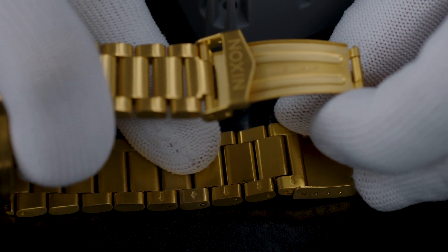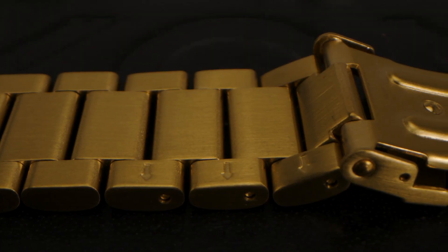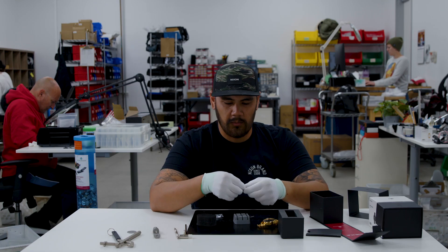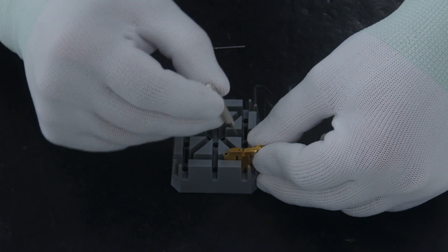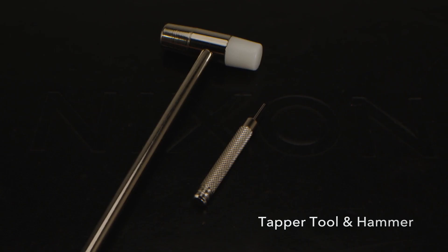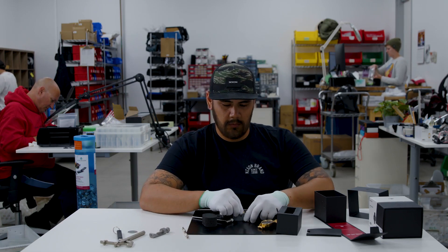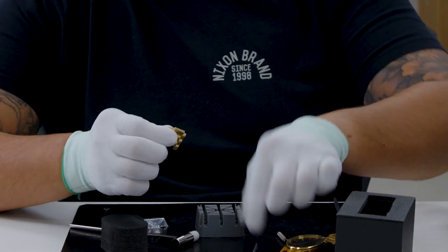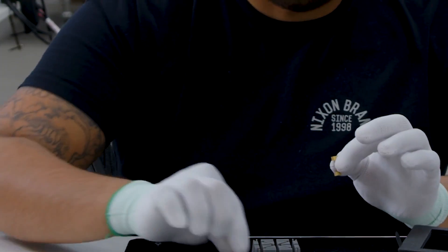You'll find on the back of these links there are arrows, and the arrow indicates the direction that you're going to push the link pin out. We'll find the arrows and place them facing down in our link block, then we'll take our tapper tool and push that link pin out. It should slide right out and you can separate one link from the trio.